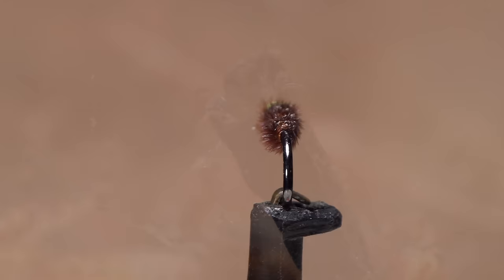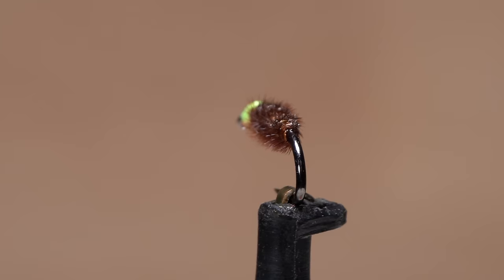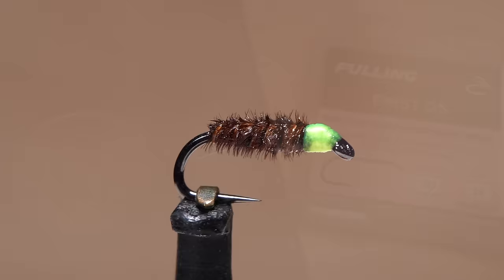The fly you see here, as simple as it is, does an incredible job of imitating cased caddis larvae. The color of the exposed thread head can be changed to match the naturals, and the size of the fly can be altered a bit as well. This particular version does a good job of imitating granum caddis larvae.